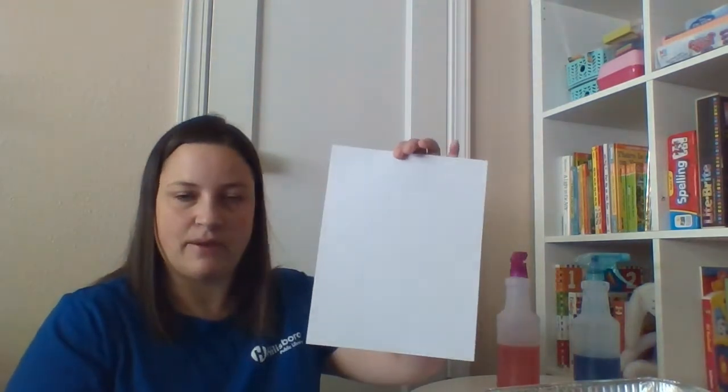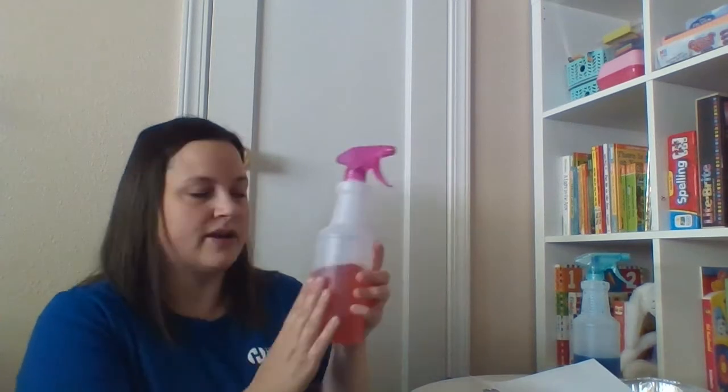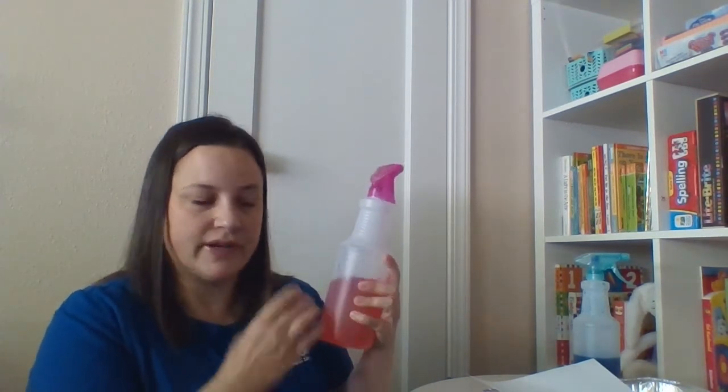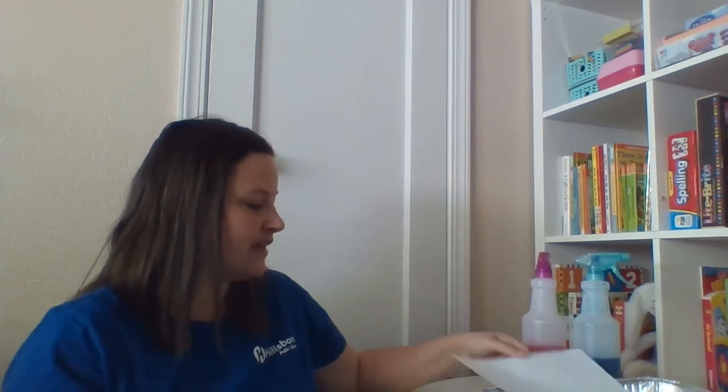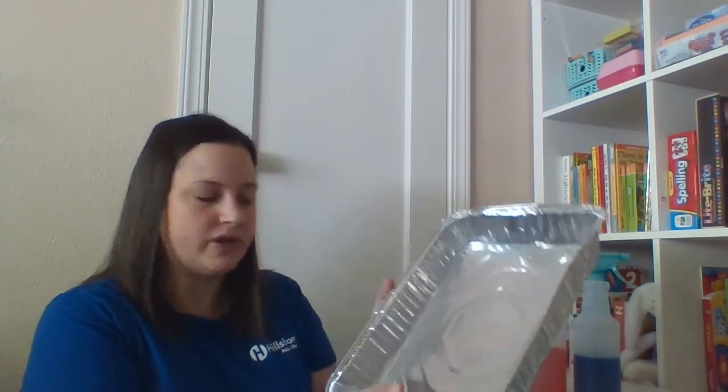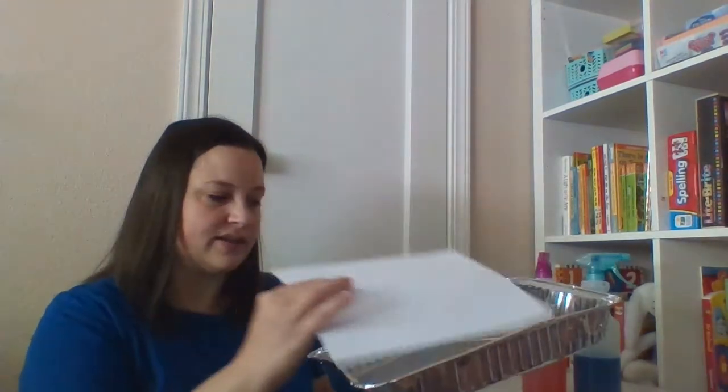Let me tell you the supplies you'll need for this first. You'll just need a white crayon — that's really important, make sure it's white — and a blank piece of paper. You'll also want to fill a spray bottle or two with some water and food coloring. And lastly, you'll want either a pan or a tray or something where you can lay the paper down flat to catch the water.